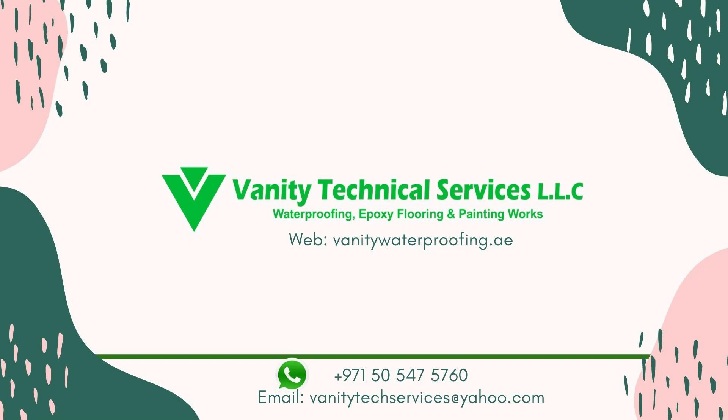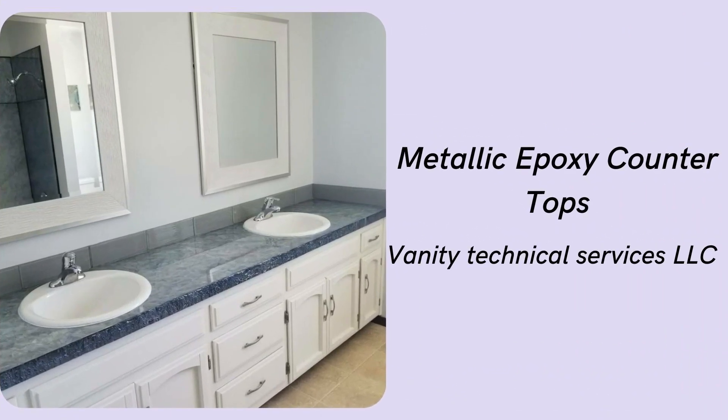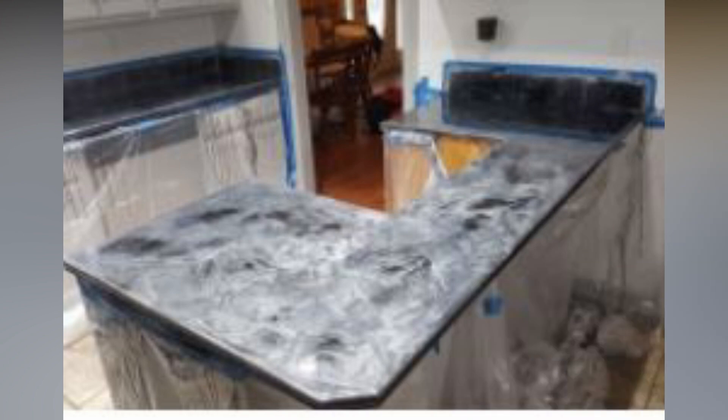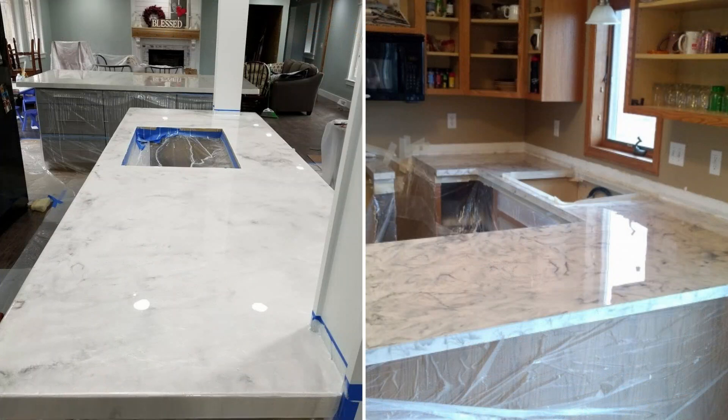3D Metallic Epoxy Countertops is the best way to restore or revitalize old, worn, or out-of-style bathroom and kitchen countertops. When it comes to design possibilities, it offers essentially any color or pattern you can dream of, created with long-lasting shine.